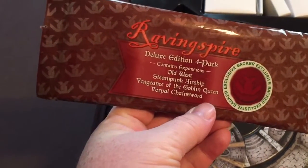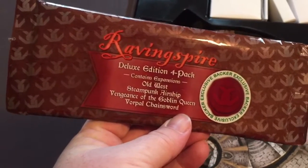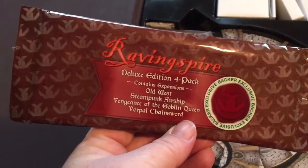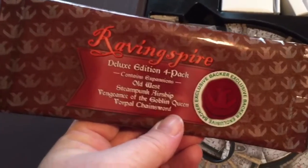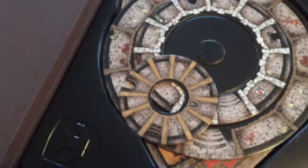There's a Blux Edition 4-pack — these are some expansions. You've got some scenario packs: there's an Old West scenario, a steampunk airship, the Vengeance of the Goblin Queen, as well as the Vorpal Chainsword. So this is a Kickstarter backer exclusive pack that comes in here. We'll open that up in just a second.